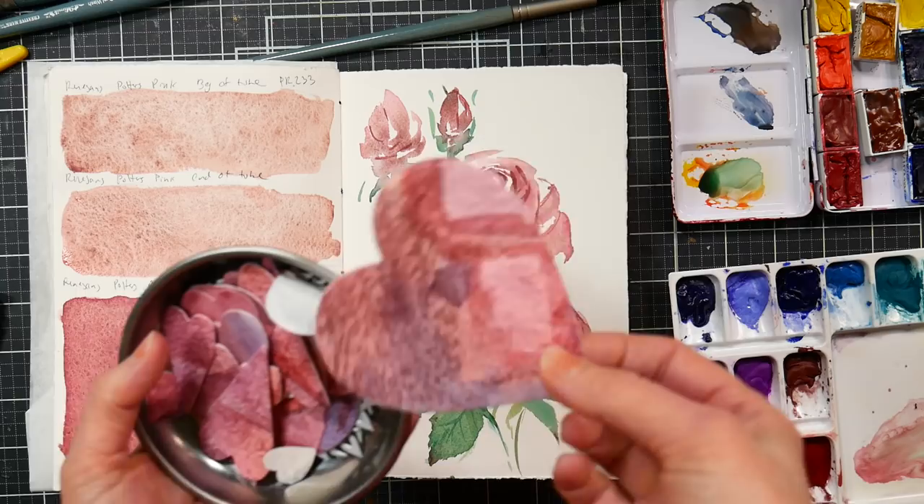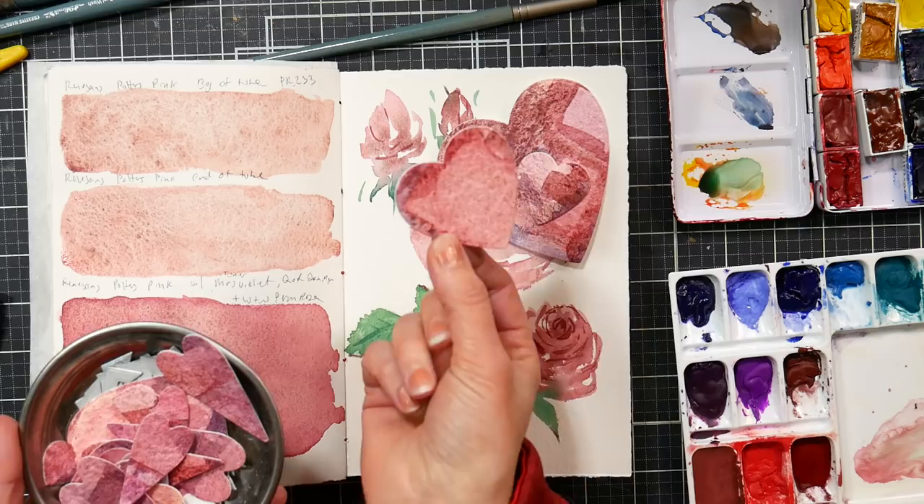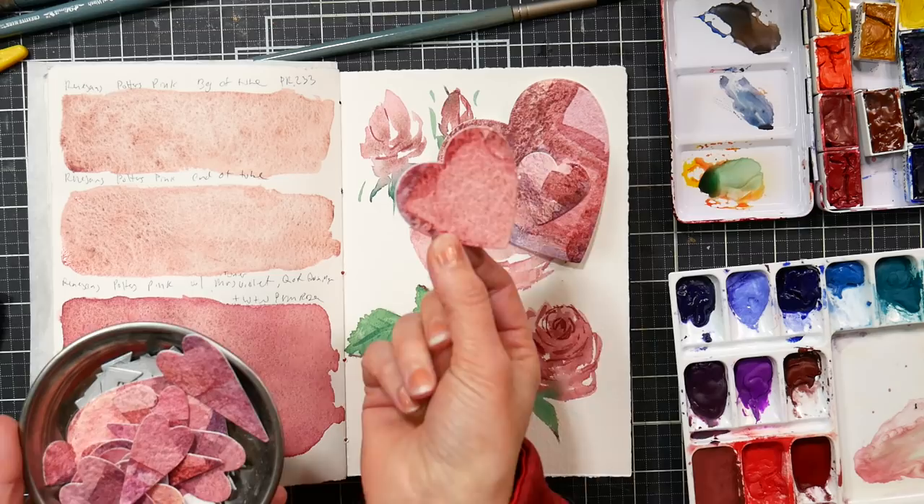Another tip: you probably make a lot of swatches when making custom colors. I recommend taking a die-cut, punch, or similar tool and cutting out shapes from your swatch paper that you can use as bookmarks or other things, so you can actually use your test pieces for something.